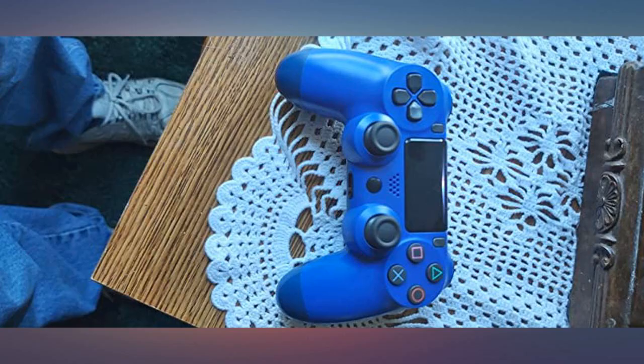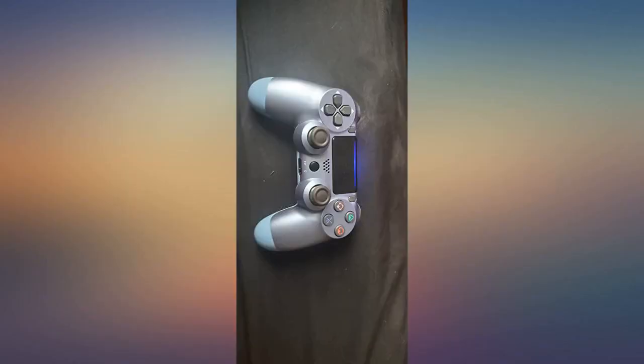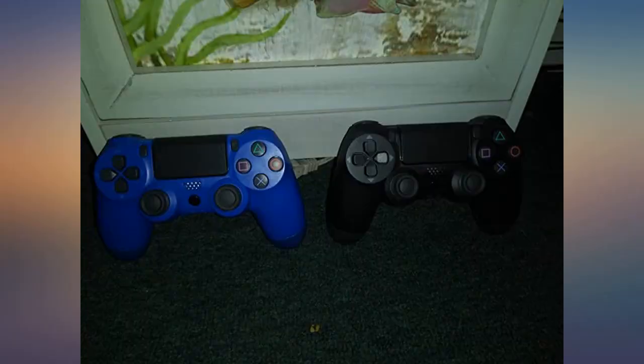No instructions in the box, but they did come with charging cables. Honestly, as long as they remain available on Prime with free returns — just in case, because things happen — I'd absolutely say to give them a try. Ours are great.